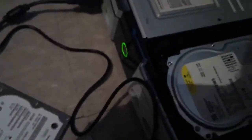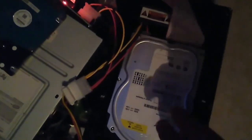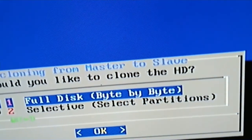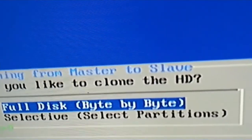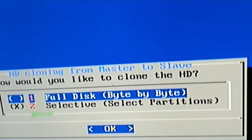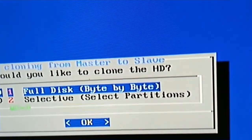One more thing: you want to set the stock hard drive to master, set the hard drive you're upgrading to to slave. Right now I'm booting up JC Rocky's Linux software that he has available for upgrading the original Xbox hard drive.